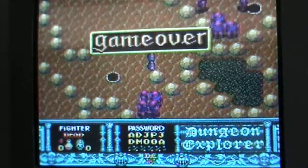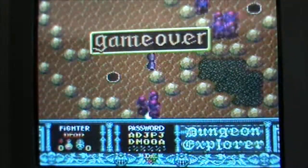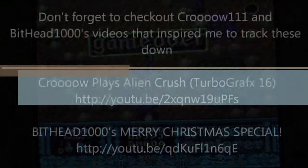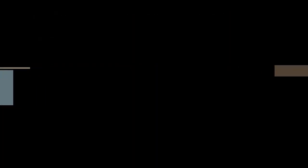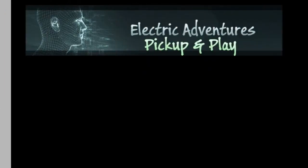Alright, there's my quick pick-up and plays. I'll catch you all next time. I'll put a link to both Crow and BitEd1000 because they're the ones that inspired me to get these titles. Thanks guys, catch you next time.